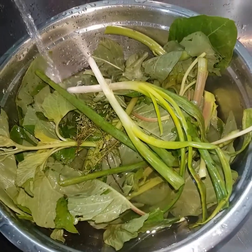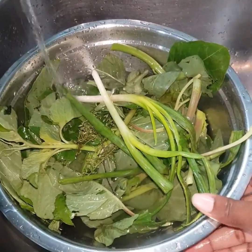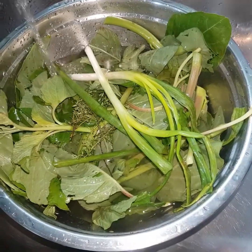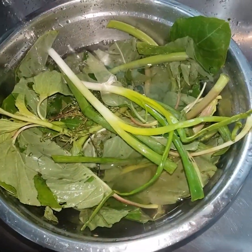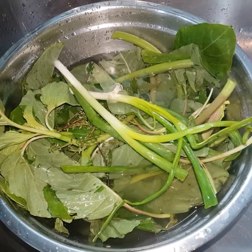So now I'm just washing my vegetables — my callaloo, scallion, and thyme. You want to ensure that you wash all your vegetables just to get rid of anything that's not supposed to be in there.